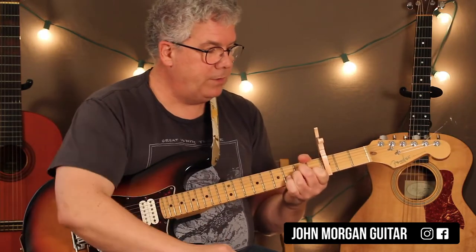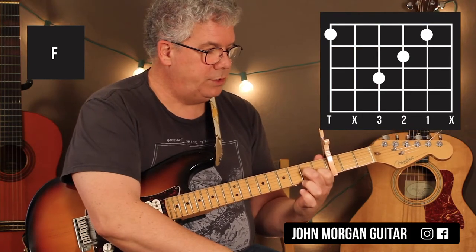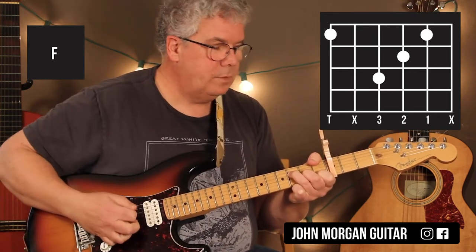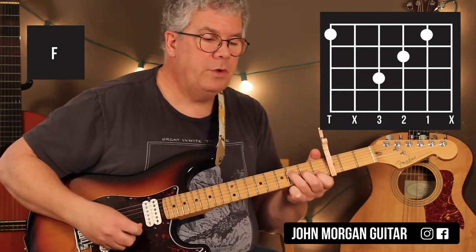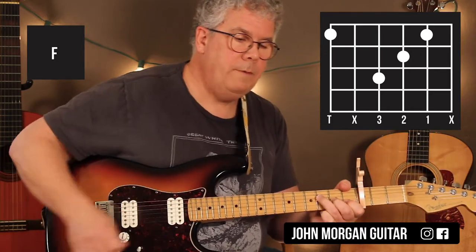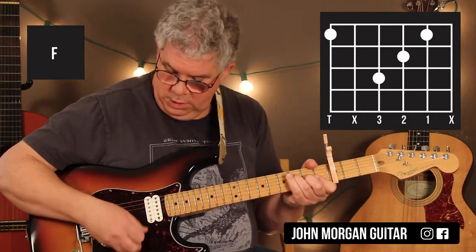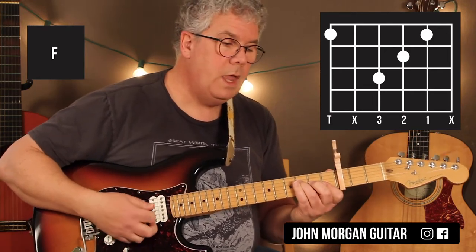Then I'm going to leave my 1st finger on that 2nd string, 1st fret, and twist these guys around. I'm going to go 3rd string, 2nd fret, 4th string, 3rd fret, and my thumb is going to grab the 6th string, 1st fret. I'm going to mute the 5th string and the 1st string as best I can. Some of you can't do that F chord, so you can do the big F chord if you want, or you can do the small one — just stay away from the low strings when you're strumming. Any F will do.